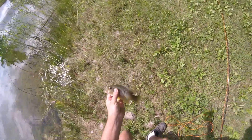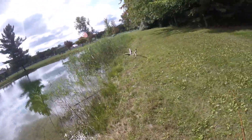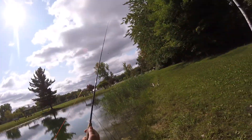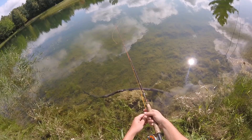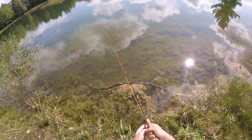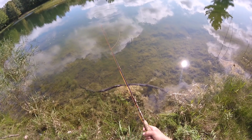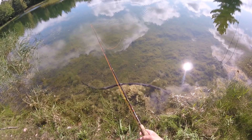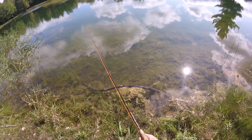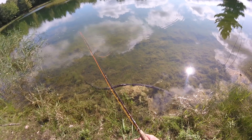The cool thing about getting all this footage of fly fishing, especially being a beginner, is when I'm going over the footage and explaining what I'm doing, I'm also learning things as I go. For instance, you'll see me false cast a few times in this video — that's when you just keep casting back and forth. That's really not a good thing to do because you're going to tire yourself out, it creates problems like snagging in the tree behind me or tangling up your line.